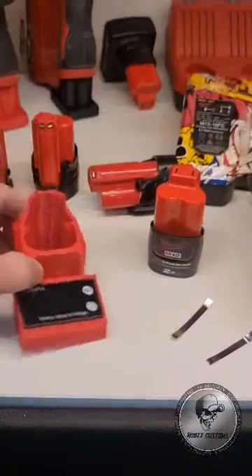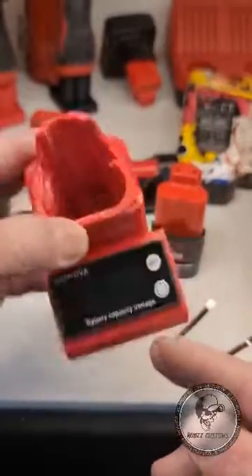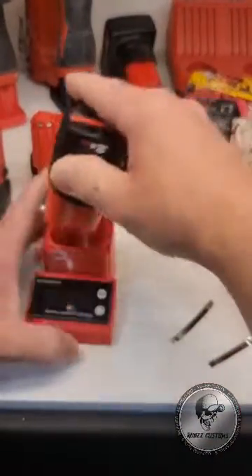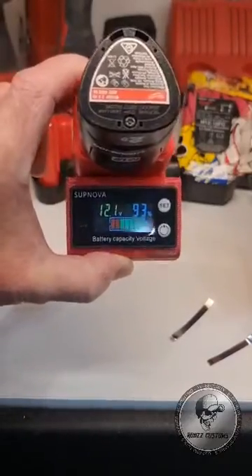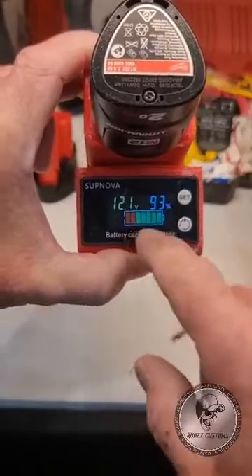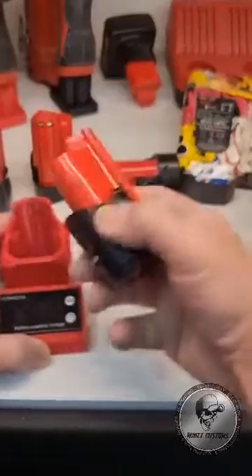Here's my version of the two battery capacity tester for the M12 range. Simply plug it in, it loads up and tells you how many cells — this all has to be programmed. It's showing 12.1 volts, 93 percent left. Let's see how accurate that reading is.